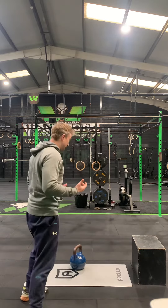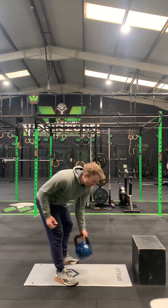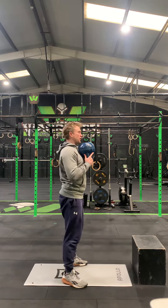Tuesday's strength workout is going to start with our tempo front squat or goblet squat. The tempo is four seconds on the way down, one second at the bottom, straight up, and just pause for a second at the top to reset. Make sure you're using the full four seconds.